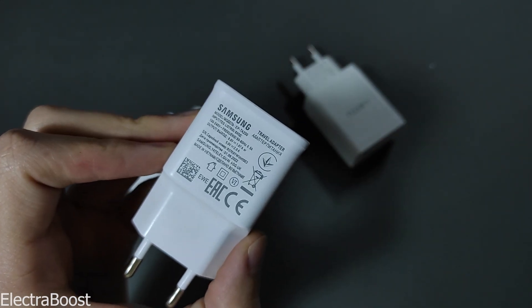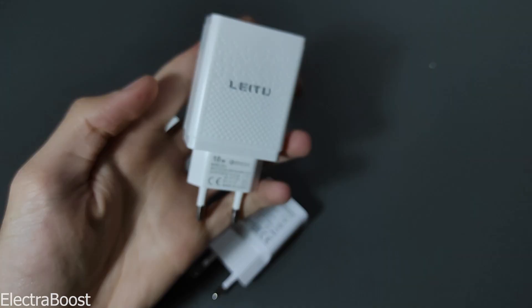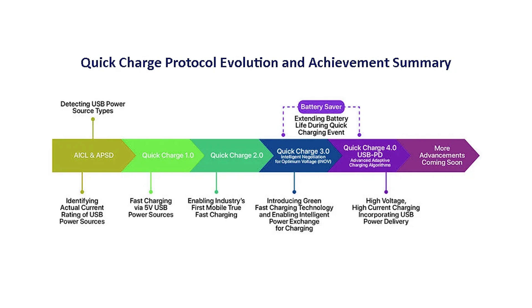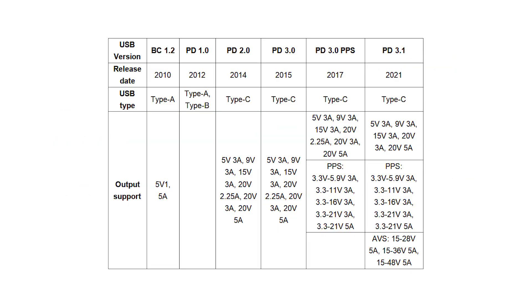Charging technology has evolved significantly over time, with different companies developing various protocols. As a result, each charger has a unique voltage activation method.